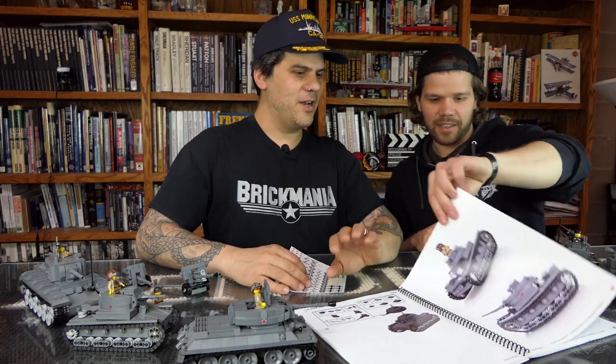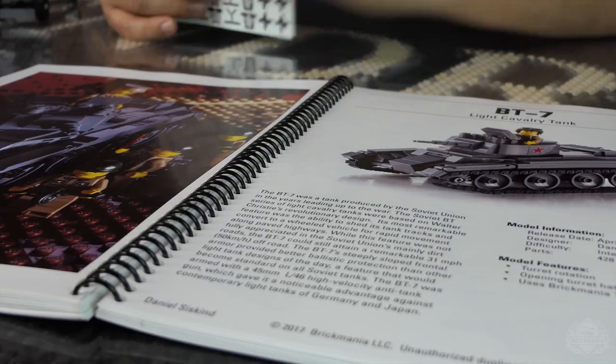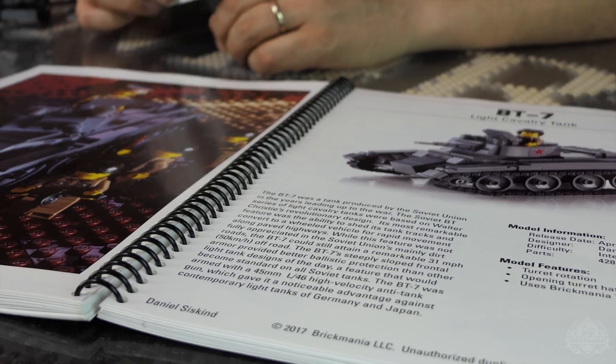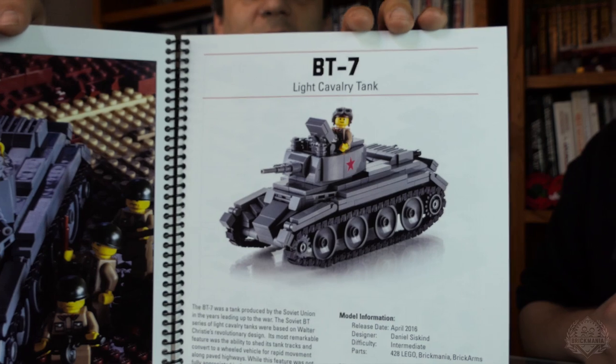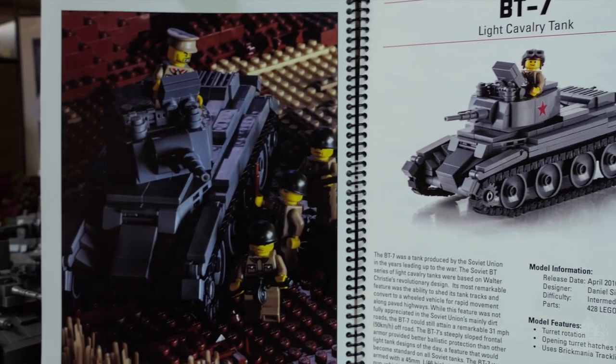This is what you get — beautifully illustrated, with pictures. Every kit comes with a cool little action shot. This is a nice little coffee table book as well. It's a really good conversation piece. There's the one we couldn't find — that's the BT-7. Our demo model went to one of our stores and has never come back.